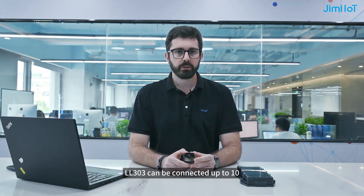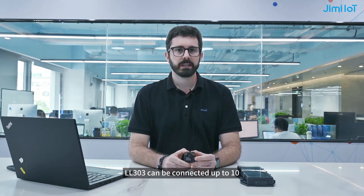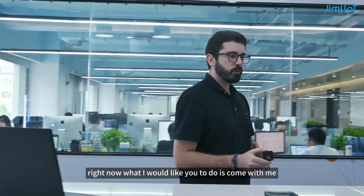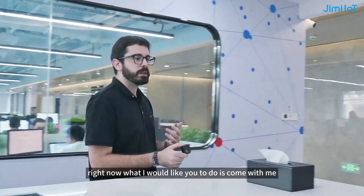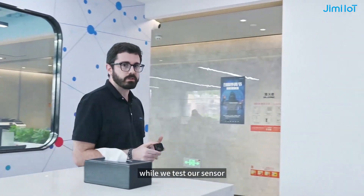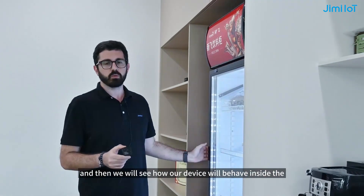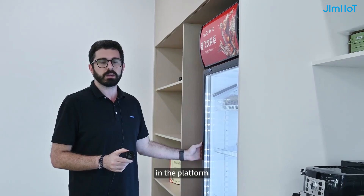At this moment, the LL303 can be connected to up to 10 different Bluetooth sensors at the same time. So right now, what I would like you to do is come with me while we test our sensor. I'm going to place it inside the fridge in our kitchen, and then we will see how the device will behave inside the platform.